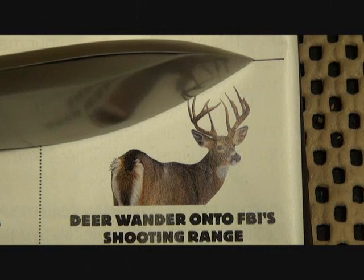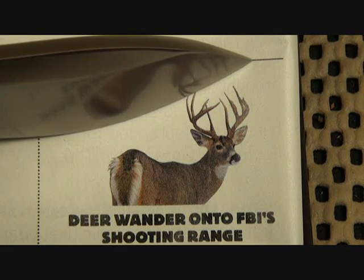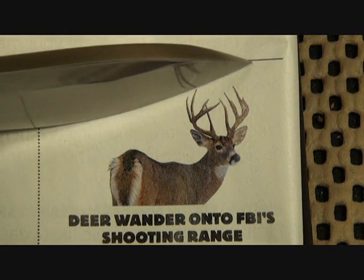Looks like the FBI might need some knives for skinning — deer wander into FBI shooting range. Ha!